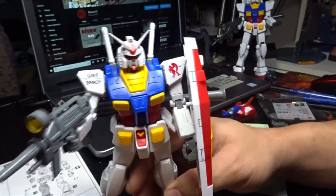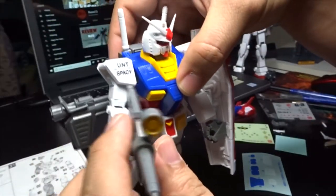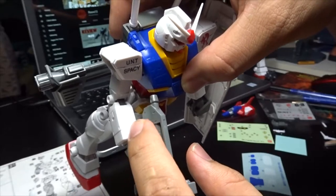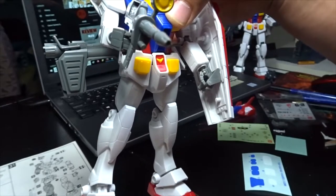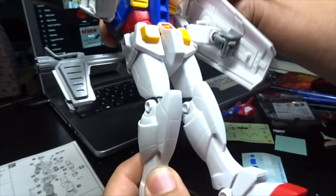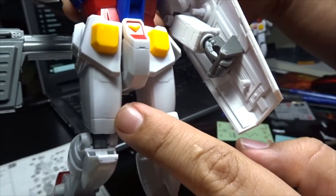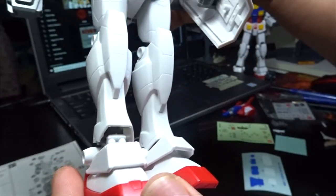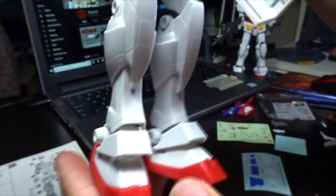Now let's talk about some issues on this unit. The issues are mainly some seam lines — as always — on the forearm, and there are some nubs on the shoulder. It's not a real issue if you know how to sand it properly. For me I did a fast build, so it kind of showed some of the seam lines and nubs. You also get seam lines at the legs and kneecap area.